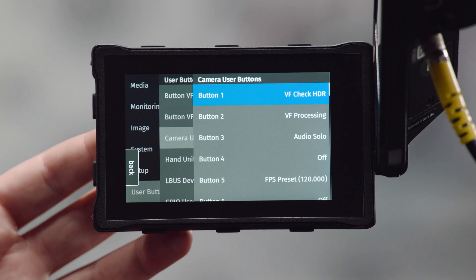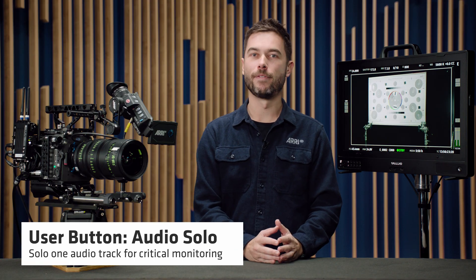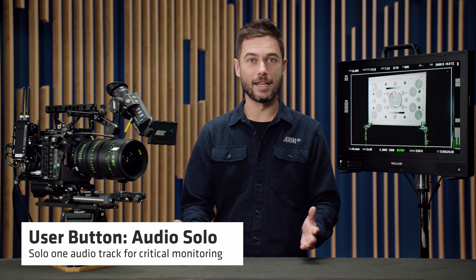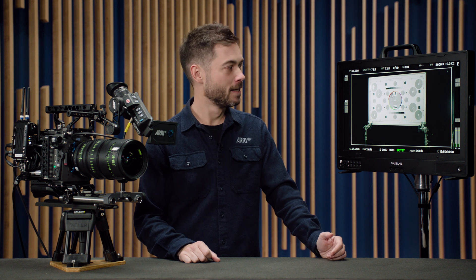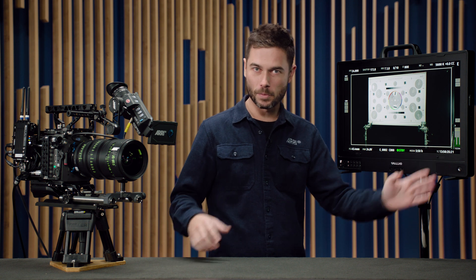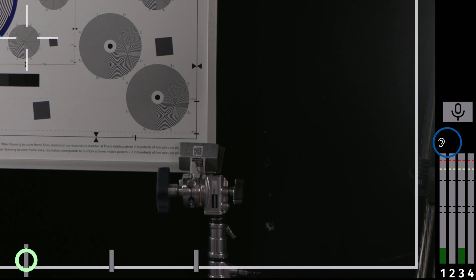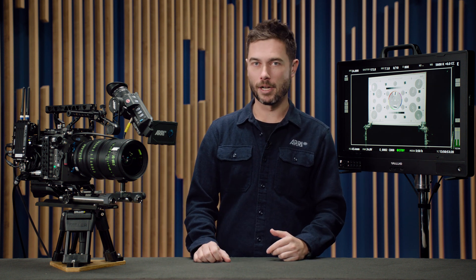The third button is Audio Solo. That's going to mute all of the audio channels except the one that you select, so that you can hear exactly what's happening on one channel — maybe one speaker in an interview setup. When you do that, you get a little display on the SDI status components as well as in your viewfinder and on the flip-out monitor. You can see this cute little ear icon that pops up, and when I press that again, it will toggle the ear through the different channels to tell you which one is being soloed. When I get to the end of my four audio channels, I press it again to go back to monitoring all of them.